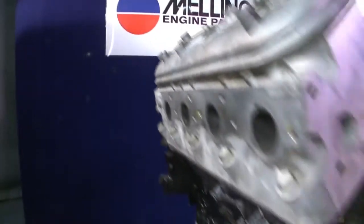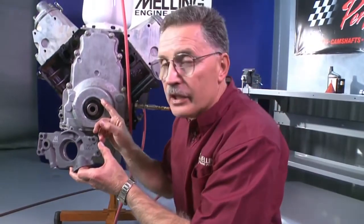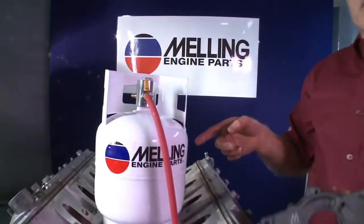The second type of pump we're going to prime in this segment is the over-the-crank pump. These pumps fit over the crankshaft and can't be driven with a priming tool. So Melling's solution to that is the MPL 101 priming tool.